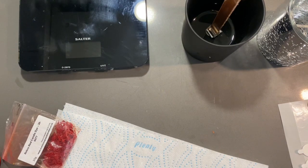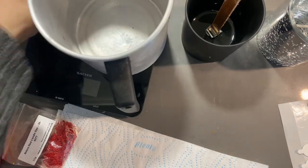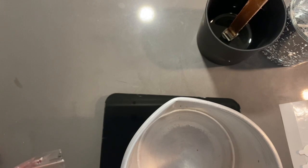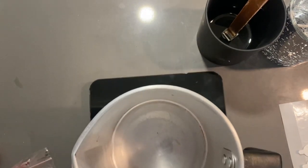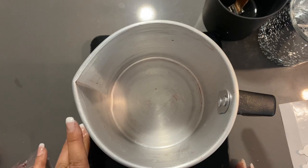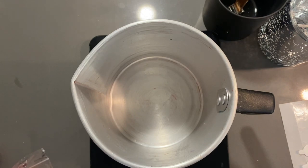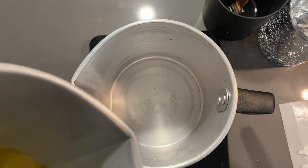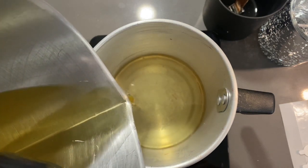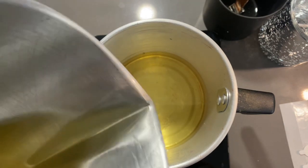So I will weigh out my wax. The scales have been a bit temperamental - not zeroing properly. There we go. Because I'm doing candles, I'm a lot more exact with the temperatures.